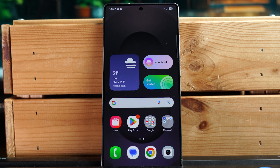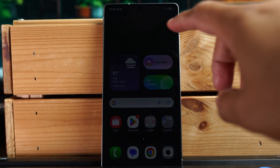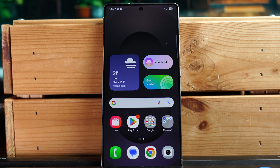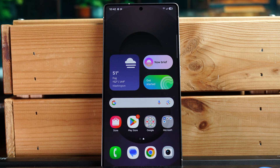More videos are coming on the S25 Ultra. In a couple of days I'll have a video where I put on a screen protector and give a couple away — so if you're planning to buy an S25 Ultra, look out for that video because you might win one. Make sure you subscribe so you don't miss it, leave a comment below and let me know if this video was helpful. Thanks for watching — take care and have a good one!